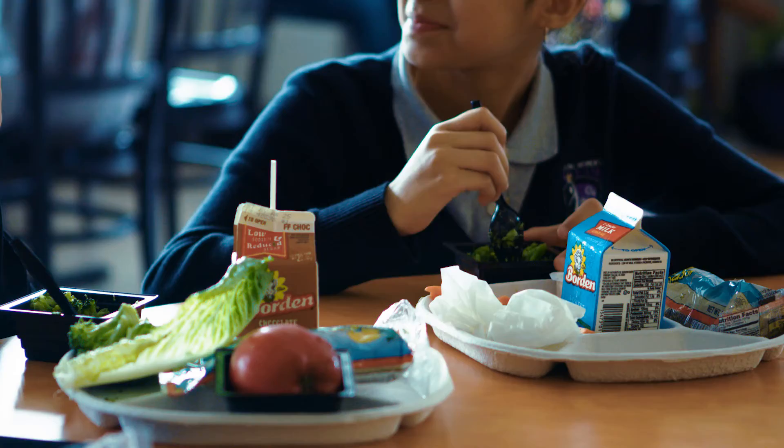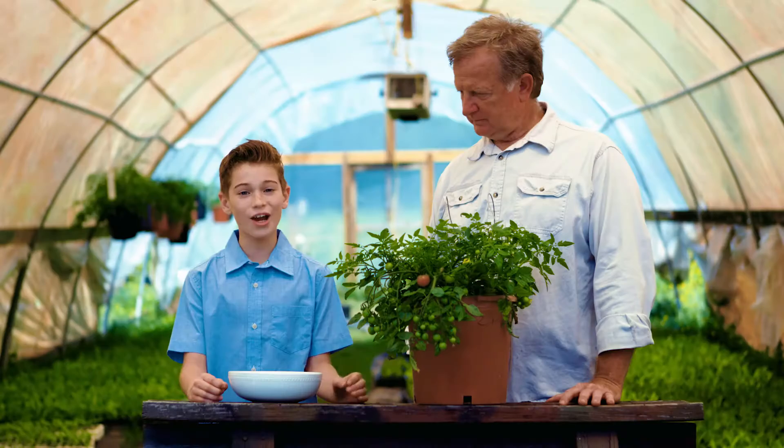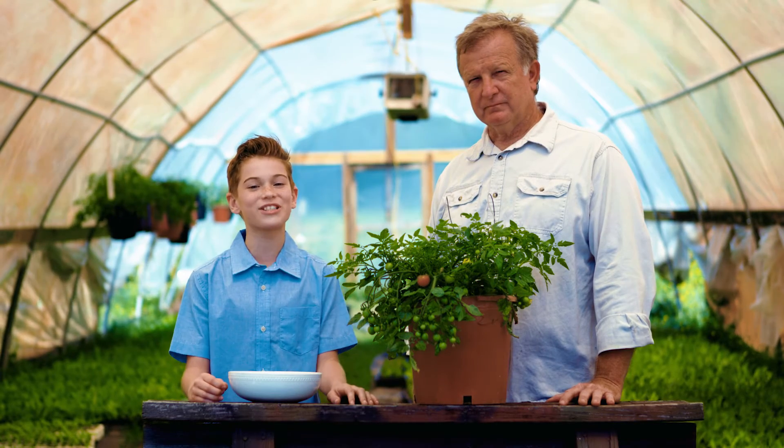I'm ready to add some to my lunch. Tomatoes are often part of menu items at schools across Texas, such as salads, tacos, and wraps. I hope you're on the lookout for local tomatoes in your lunch too.